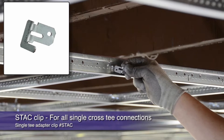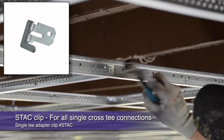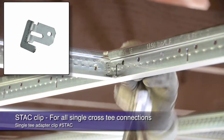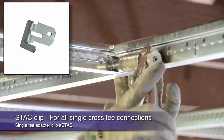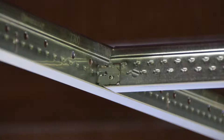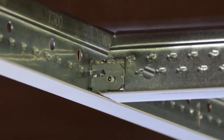you need to lock unopposed T's into place. For this, use the STAC clip, which takes the place of an opposing cross T while securing the single T tight in the module. A pop rivet holds the module and T tight in even seismic areas.